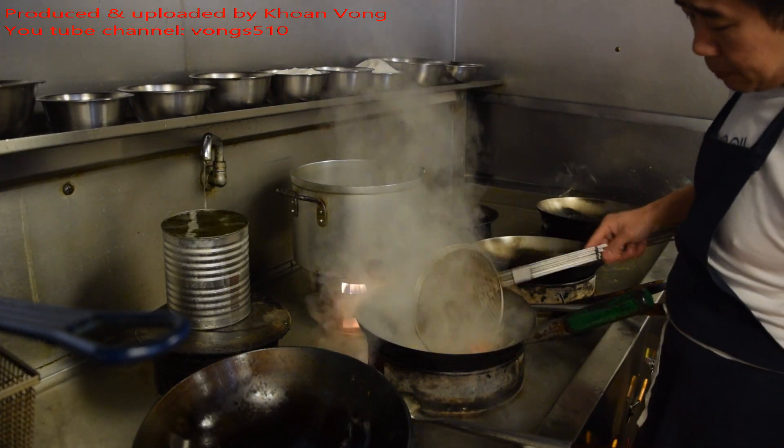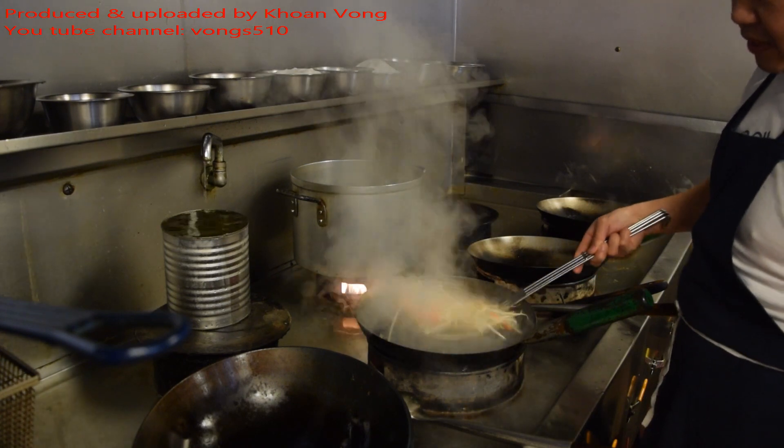Give the bean sprouts and the carrot a quick blanch here, so about just 5 or 10 seconds.